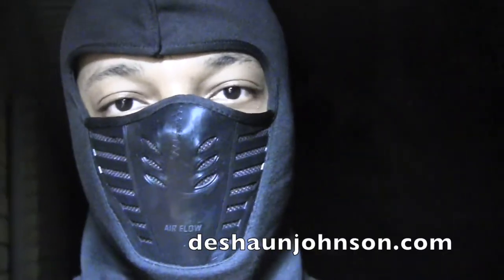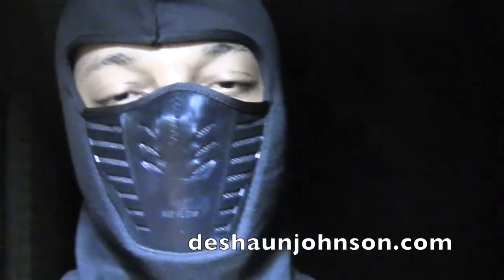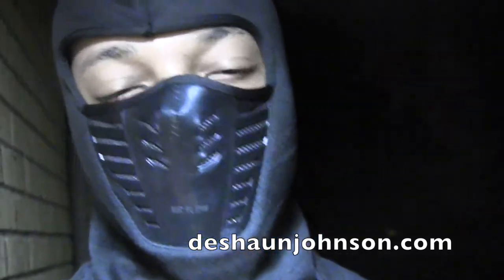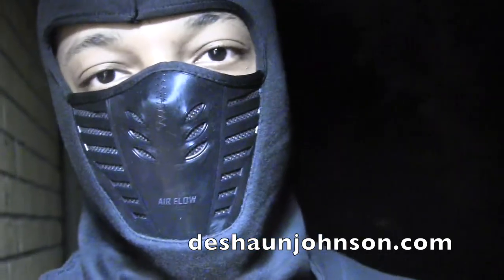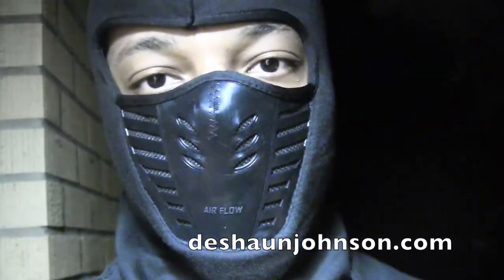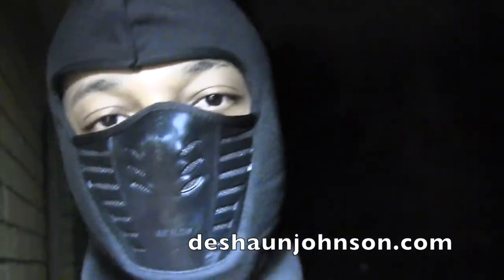Anyway, that's it — just wanted to do a quick product review video about this mask. Be sure to subscribe to my YouTube channel and go to my website DeshaunJohnson.com for writing, web design, training tutorials, and all sorts of things. Thanks for watching, see you in the next video. God bless.